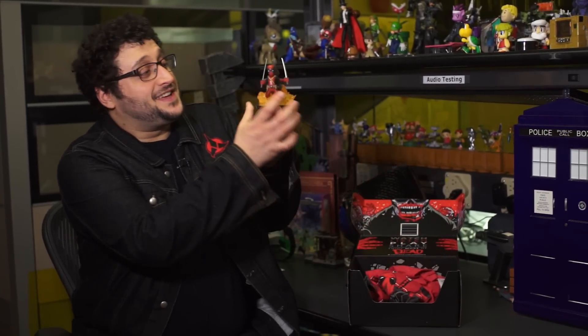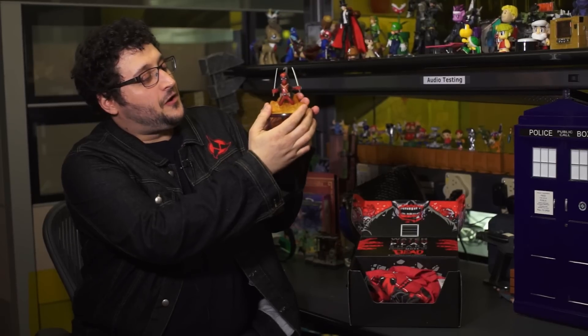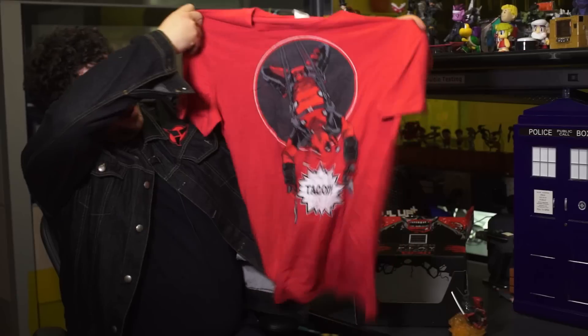But why stop there? The type of dead I prefer is Deadpool. And this is one great-looking figurine statue type thing, also included in the box — it is Deadpool as he should best be seen. Crotch first. And speaking of Deadpool, nice t-shirt.